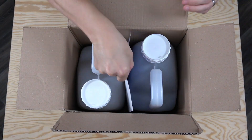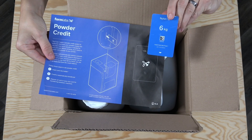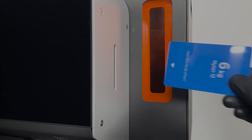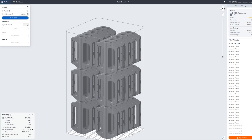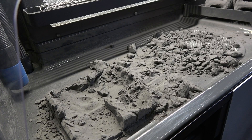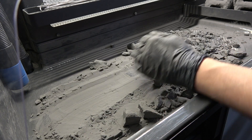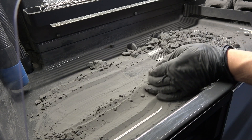Each package of Formlabs powder includes an ID card containing powder credits, which must be loaded into the printer to authorize and track the amount of powder that is available. The FUSE subtracts powder credit from the available balance based on the amount of powder that is sintered in each print. Powder that is unsintered is recaptured by the FUSE Sift for future use and is not deducted from the credit balance.